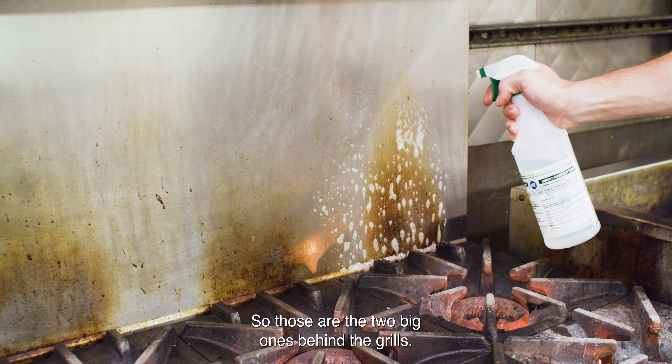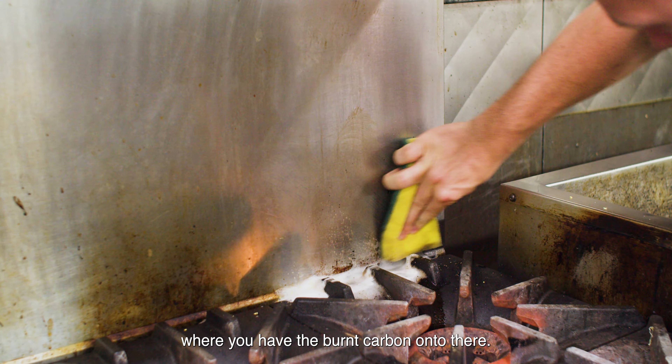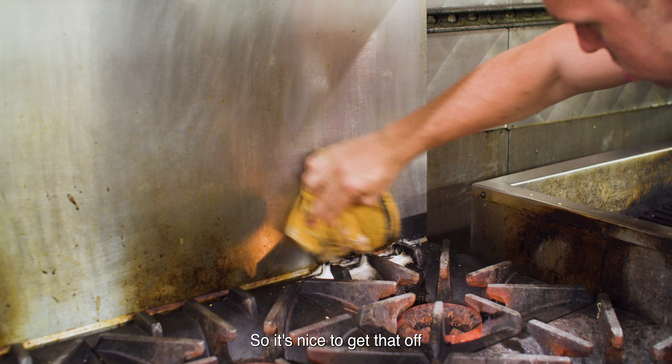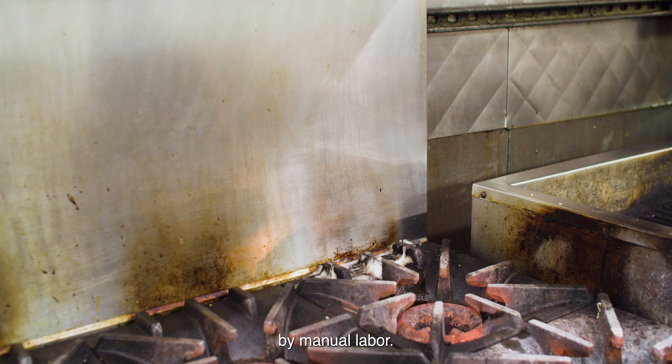Those are the two big ones. Behind the grills, behind all the sauté stations is another one where you have the burnt carbon on there. So it's nice to get that off — it scrubs off a lot easier than just trying to do it by manual labor.